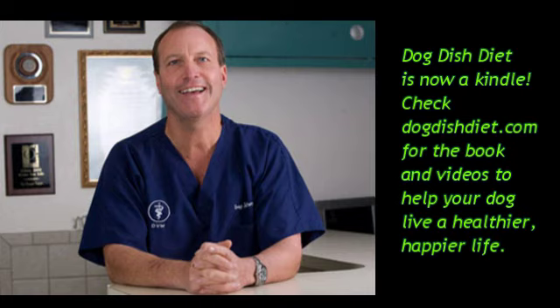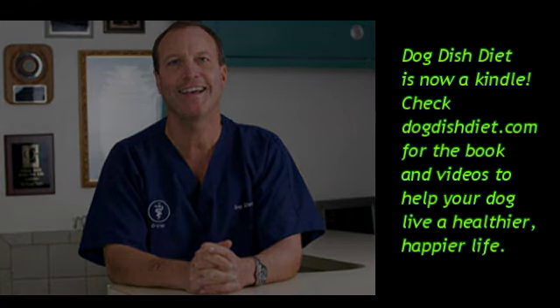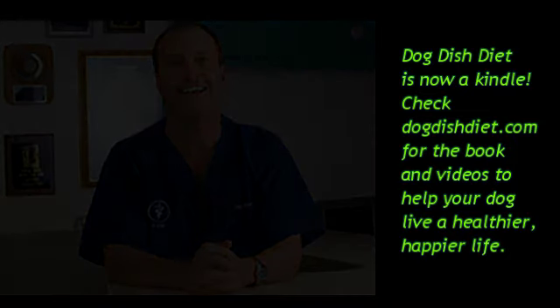Check out DogDishDiet.com — it teaches you how to avoid allergens in the food, feed a few human-healthy foods, consider raw food, and generally takes the fear out of feeding your dog a variety of things. Have a great day!